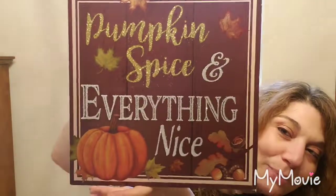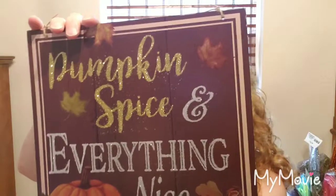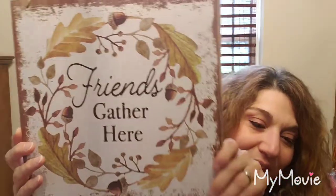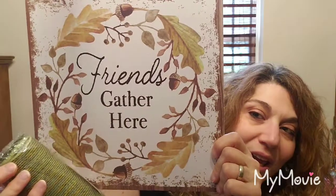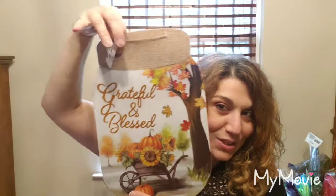Okay, here are the signs I just fell in love with. First is 'Pumpkin Spice and Everything Nice' — it has some glitter fallout so you know the old trick of spraying hairspray, but it's a really great sign. Then I have 'Friends Gathered Here' — how pretty is that? Just beautiful. I also got the mason jar signs, which I can't believe came to my Dollar Tree because usually things like this don't. It has burlap and says 'Grateful and Blessed.'